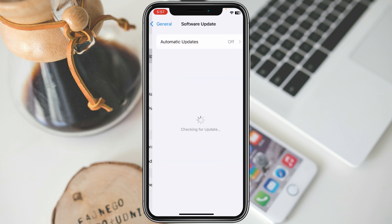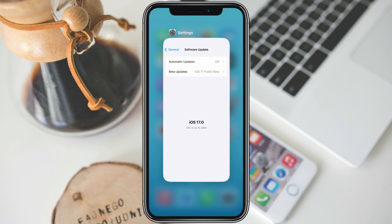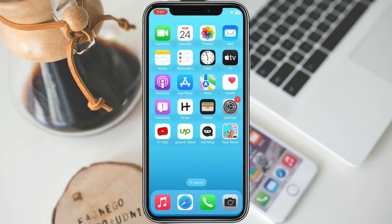After that, go to Software Update and make sure that your iPhone is up to date with the latest iOS version. If your iPhone is not updated, you need to update it to the latest iOS version 17. After doing these two methods, your problem should be fixed.